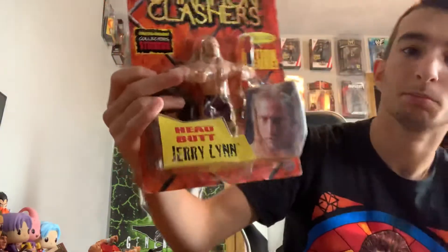The action works, you can see. Yeah, that's just incredible. Now we're going to get into this one — Jerry Lynn. This is one I shouldn't even open at all. This is very expensive, maybe one of the most expensive other than Mike Awesome.